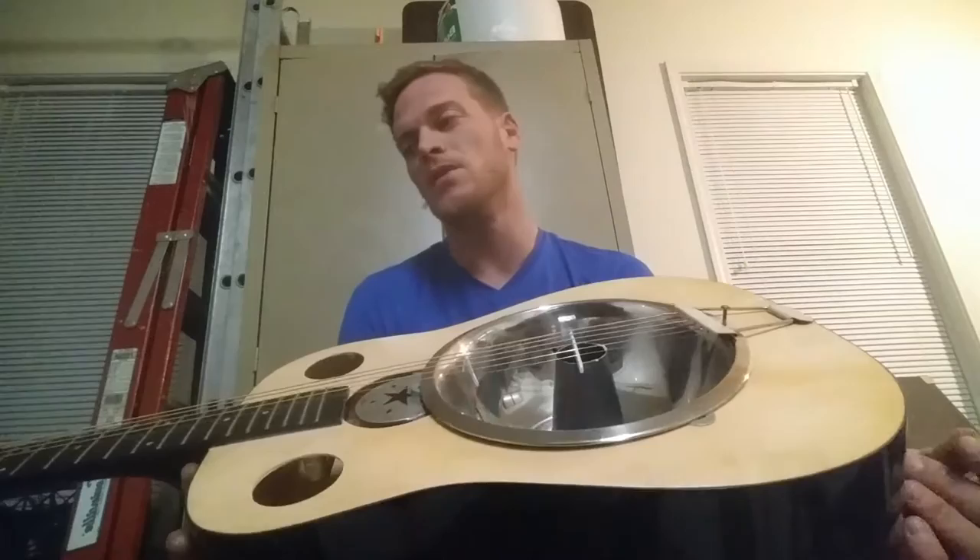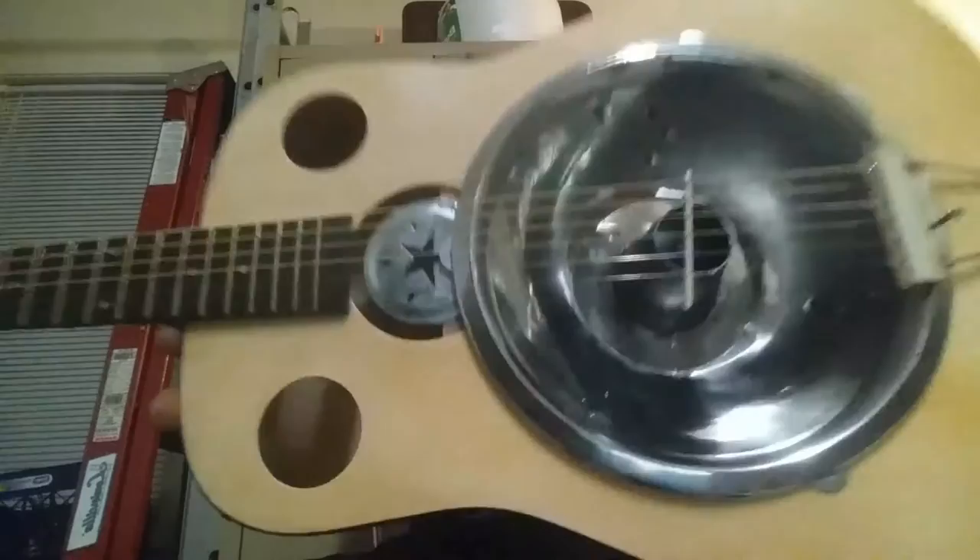I don't build guitars really. I mean, I've restained a couple, gutted a couple, rebraced a couple, but I've never actually tried to build a dedicated guitar out of something different than what it was meant to be for. So this is a little bit new to me, but it was fun.